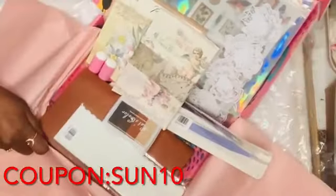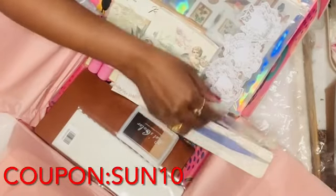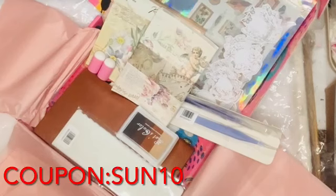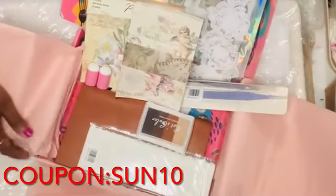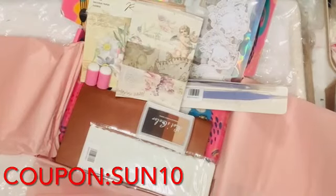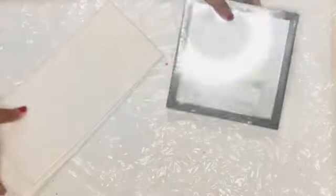I've organized everything together so you can see all the April subscription box contents in one go. They also gave me a coupon code — SUN10 — which gets you 15% off on top of these already affordable items. Now I'm going to use these items to make some beautiful crafts.